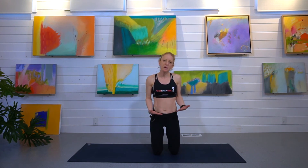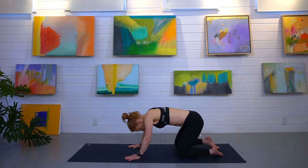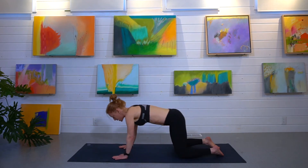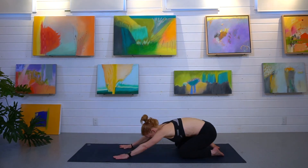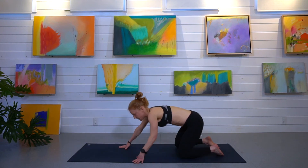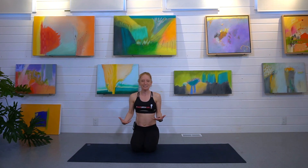The last exercise is child's pose, but we're going to make it dynamic. Sit back here, knees out, come back into child's pose, stretch those hands out — shoulders, hips — and you're going to come up and back, up and back, and breathe as you do it. And that's it. That's a quick full body dynamic warm-up before you swim. Thanks for joining me.